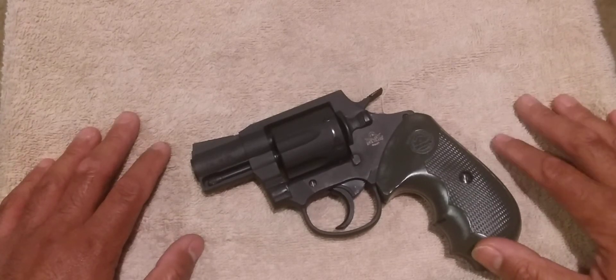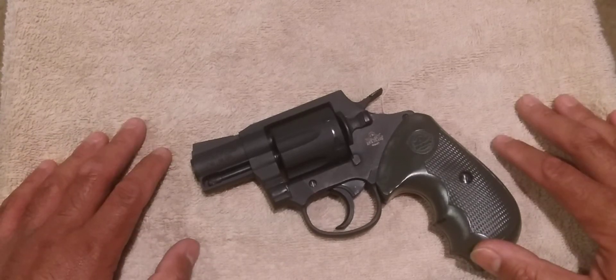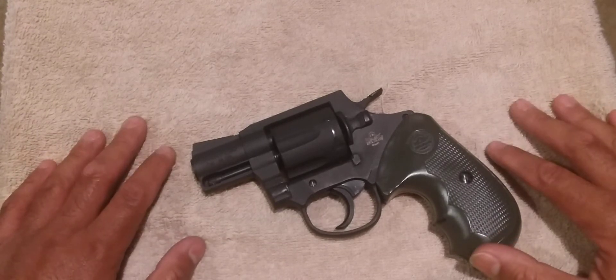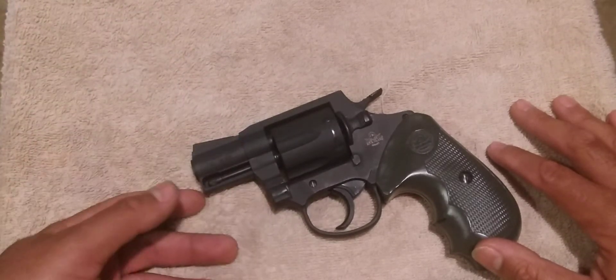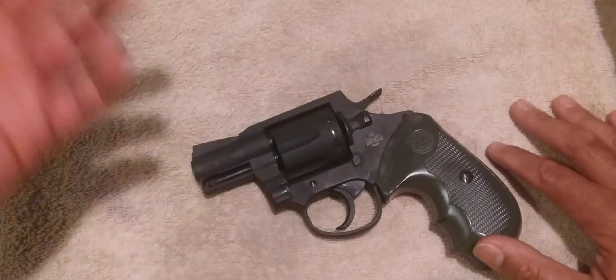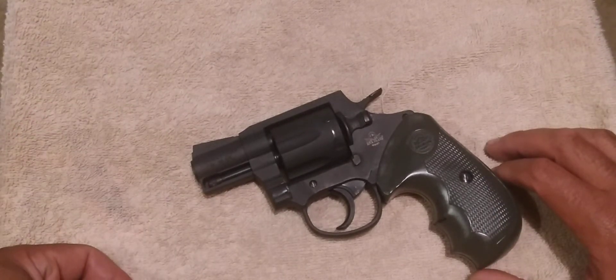Being in California, they couldn't just send the replacement gun directly back to me — it had to go to an FFL. I had to pay a background check fee again and wait 10 days again. It was a hassle, but whatever — I got my replacement.